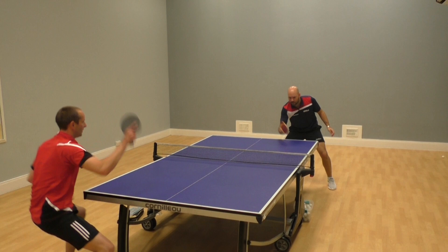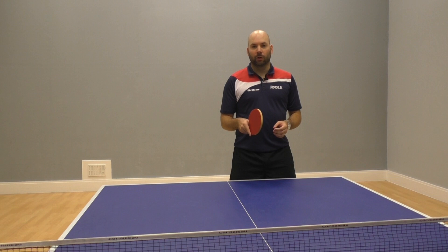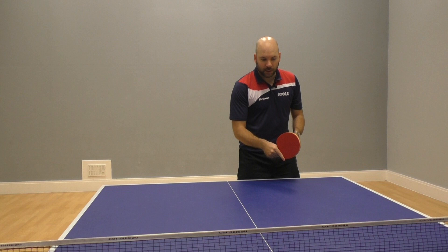The common error with the chop block is trying to chop down the back of the ball. If you imagine there's lots of topspin coming at you and you try to chop down the back, there's a good chance that ball is going to pop up. So we just want to turn the racket a little bit to the side, so we're hitting a little bit more of the side of the ball, and then it's a short sharp action down the side of the ball.